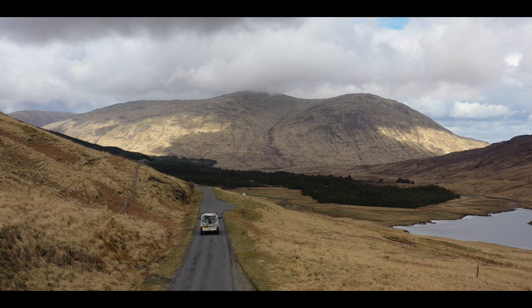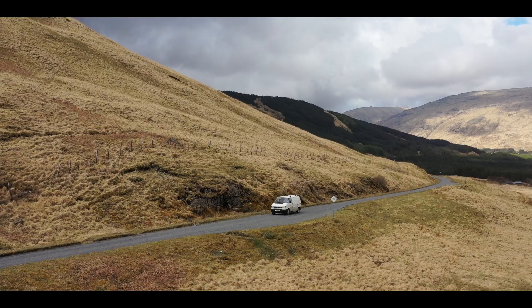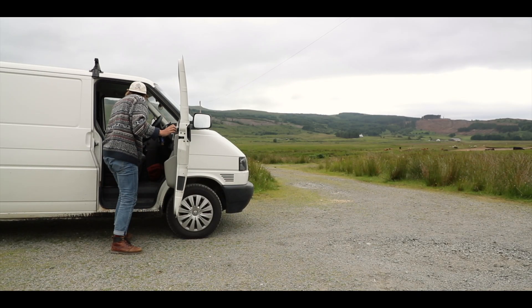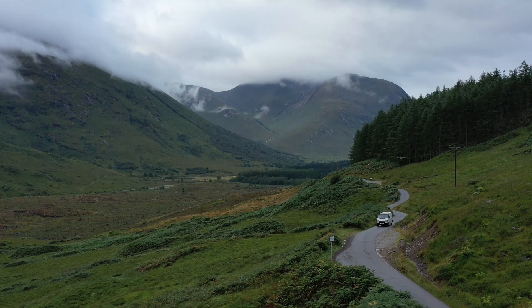Before we jump into it I would just like to point out that this is the first van conversion I've done and I am forever making mistakes and changing my mind with things, which I guess is exactly why I picked this particular day to give you all a van tour.